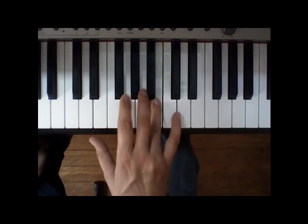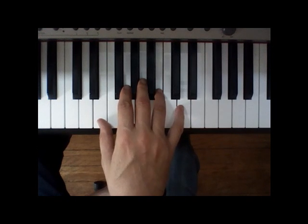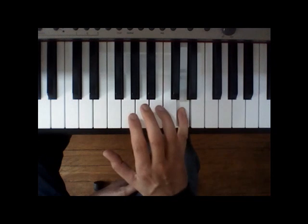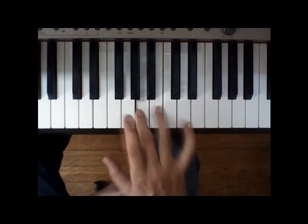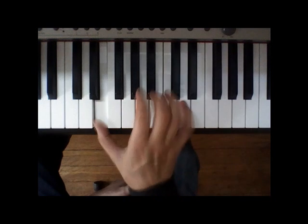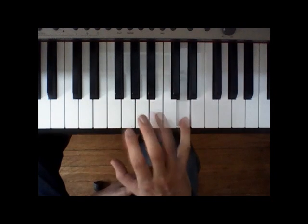And then we're gonna switch it up just a little bit — it's a little bit of a variation on this. We're gonna go back down to the E, thumb on E, and then pinky on D. Night's gonna — skip the C to B — gonna be a good night. Tonight's gonna be a good, good night.